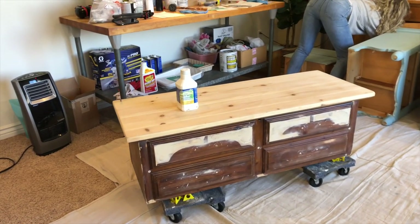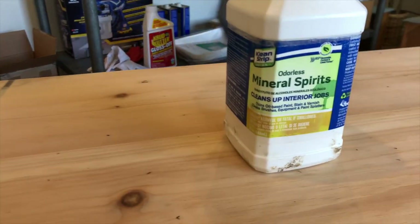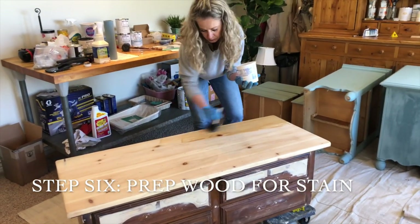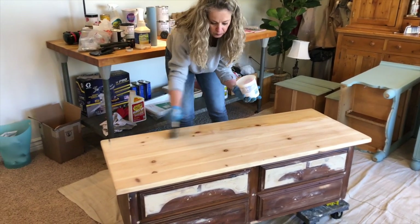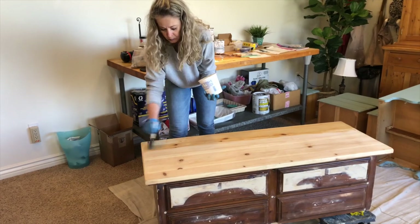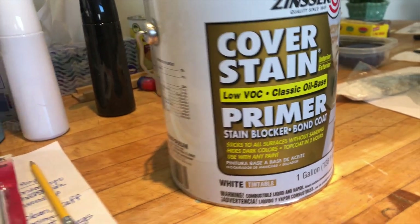We are ready to get the stain on the top of this cedar chest. The raw wood that we sanded down — we're going to use mineral spirits to prepare the wood for the stain so that it applies evenly. Sheila is just beginning to wipe on the TSP using a foam brush. You can use a rag or cloth and just wipe it on — it's an easy but important step.